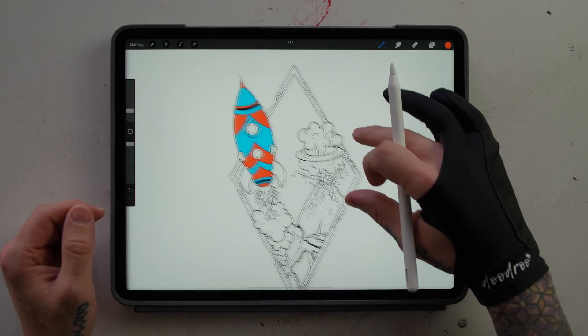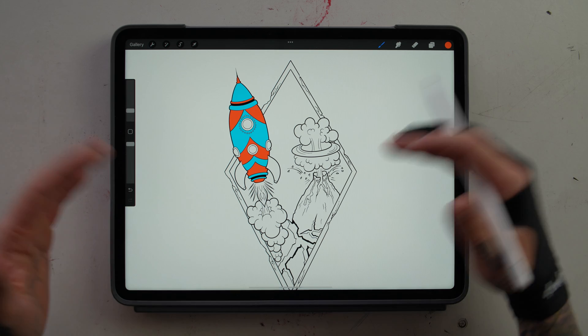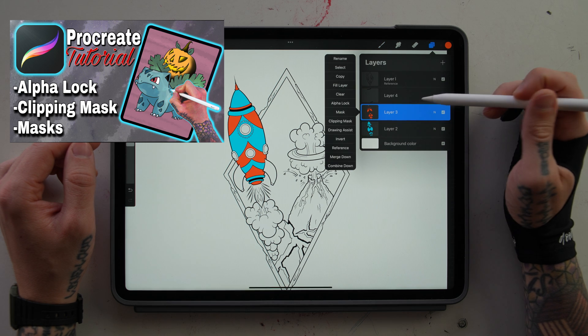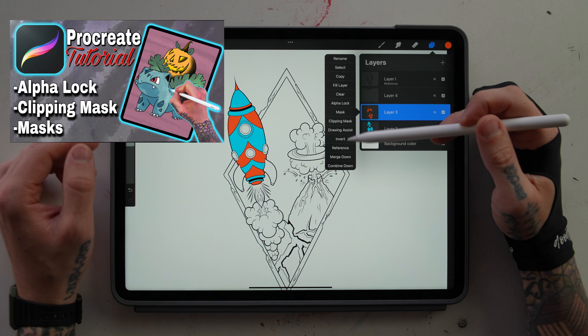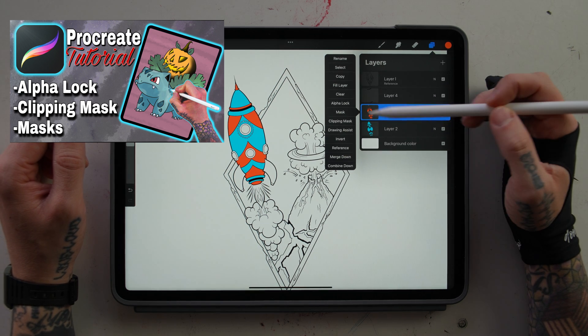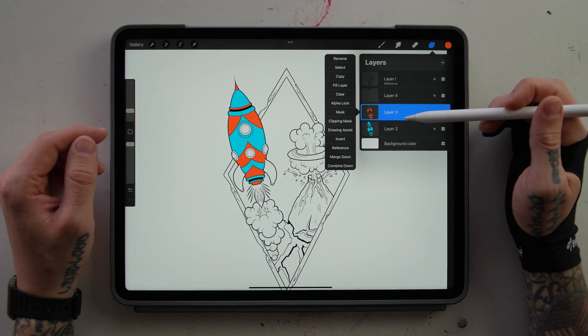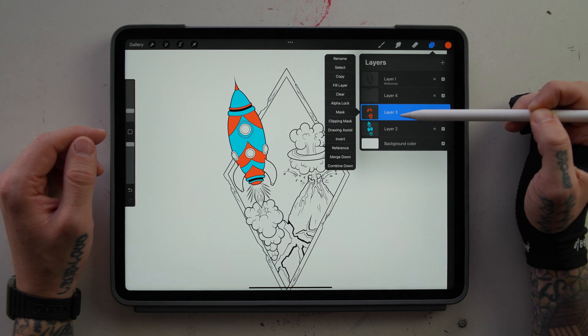Now that we've filled in those areas of our rocket, it looks great. But it looks like a flat image, so we do want to add some type of shading to give the rocket a little bit of shape. In my last Procreate video, I explained how to use alpha lock, mask, and clipping masks. I'm not going to do a full tutorial on that, but we're going to use alpha lock now. If you want to learn more about those, I'll link that video up above in the corner.